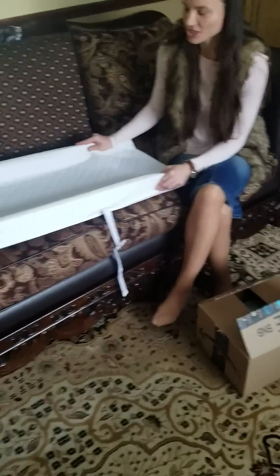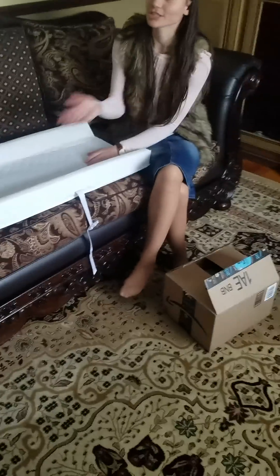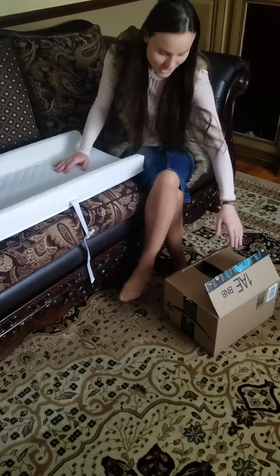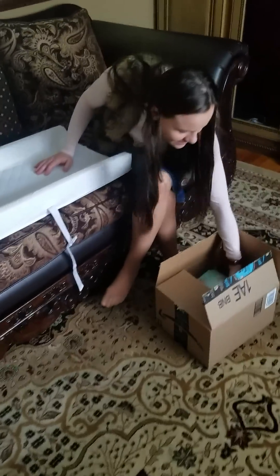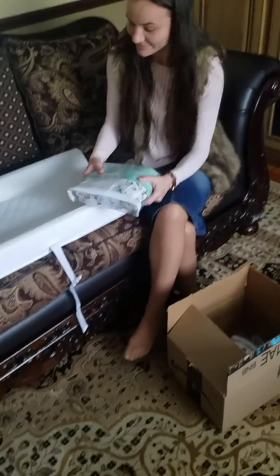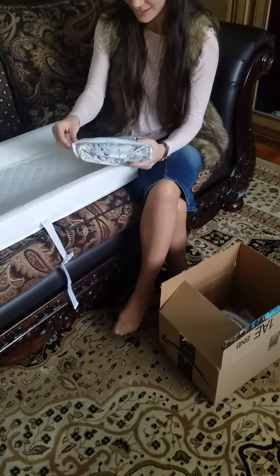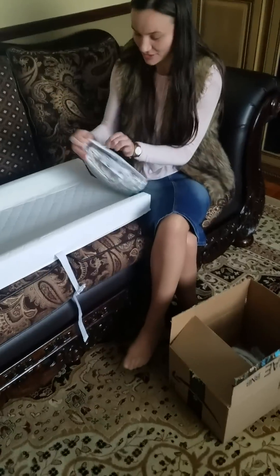I got my changing pad and I was looking for a great product — a covering sheet for the changing pad. This is what I got on Amazon and I just wanted to share with you and kind of see together how it looks. So let's open it and see.